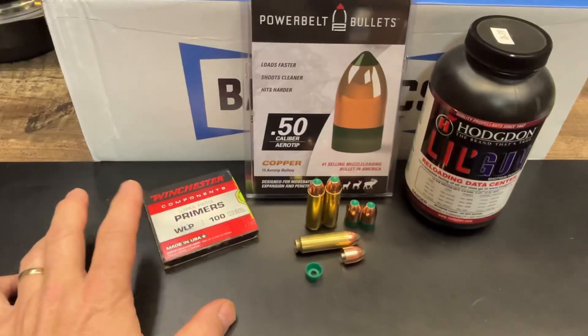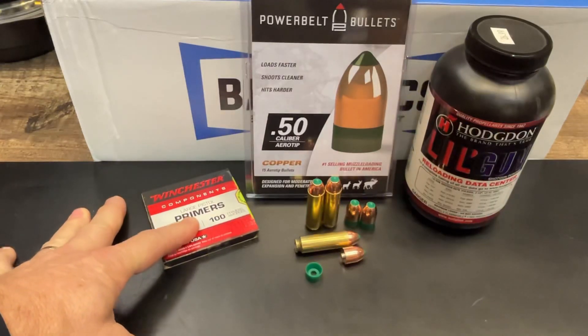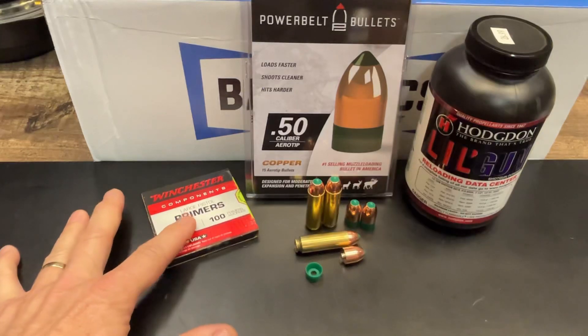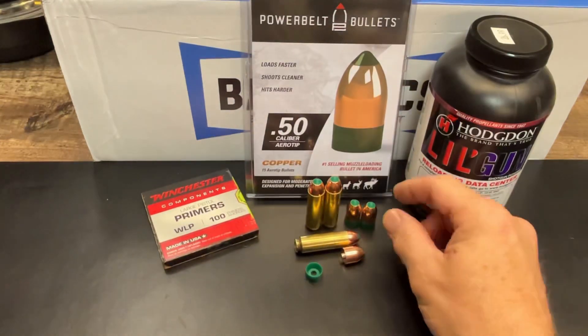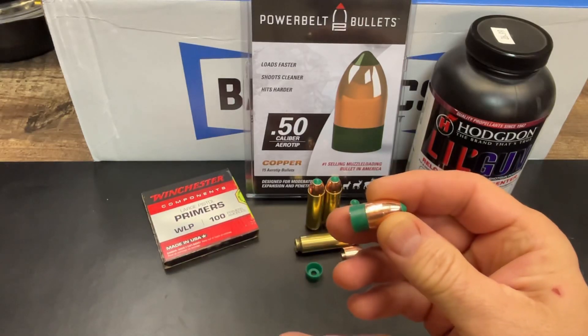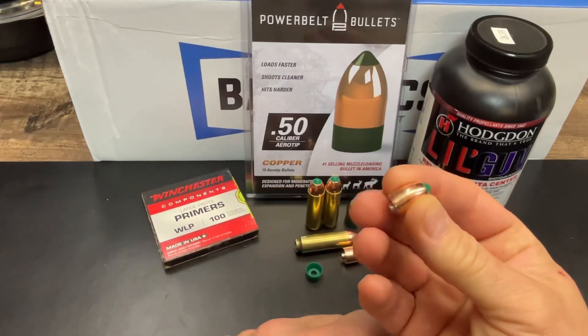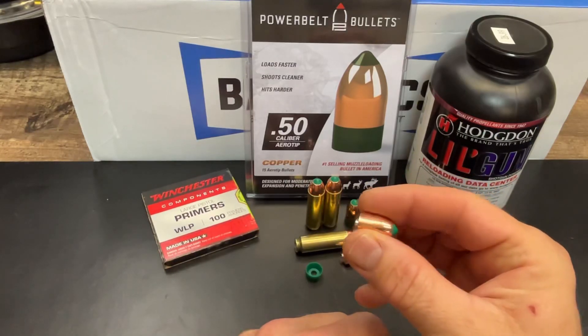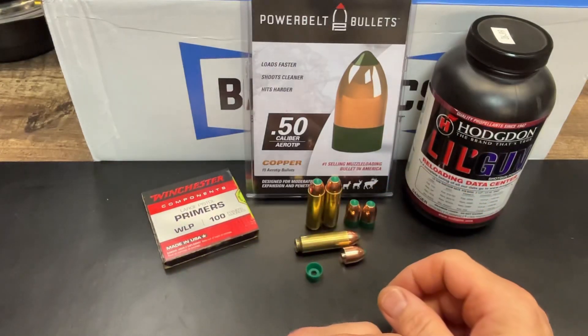So we have the Winchester large pistol magnum primer box here, and we have the Power Belt 50 cal arrow tip bullets. These say copper, but they are actually a copper-coated lead bullet with a really thick copper coating on the outside, and of course Hodgdon powder. One of the things you might ask is how do you load a skirted muzzleloader bullet into a brass case? That's pretty easy — you just take the skirt off, and what's left is a 50 caliber bullet. You insert that right in like you would anything else, seat that in the case to the depth you need, and you're good to go.